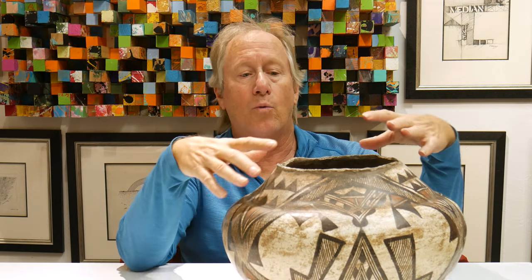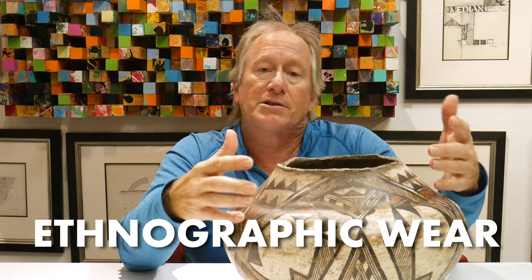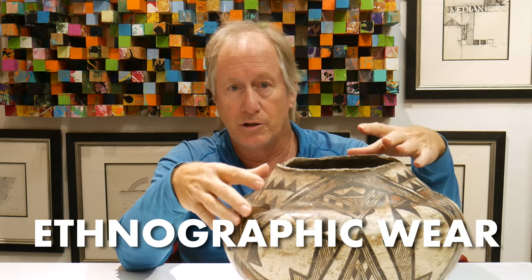I'd like to talk to you today about ware — what I call ethnographic ware. I actually love to see this on old pottery because it tells me it was real, it was used, and it hasn't been monkeyed with.